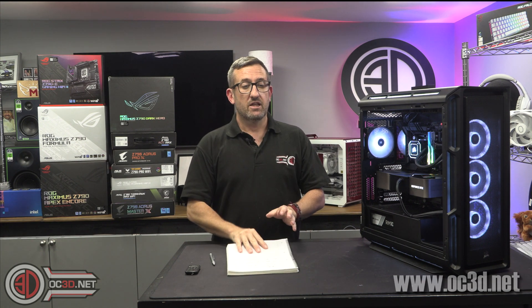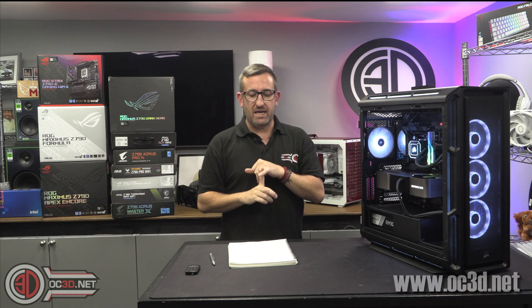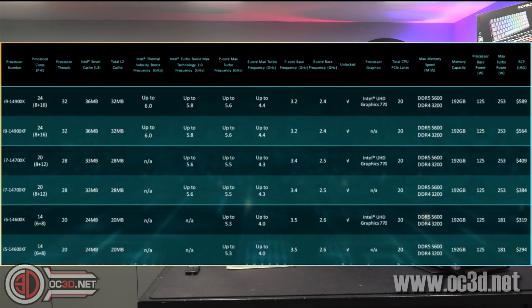The i5 is 6 P-cores and 8 E-cores, and it goes up to 5.3 GHz. The i7 is 8 P-cores and 12 E-cores. They upped the E-cores on the i7, and that's the one change out of all the processors that's going to make a remarkable difference.